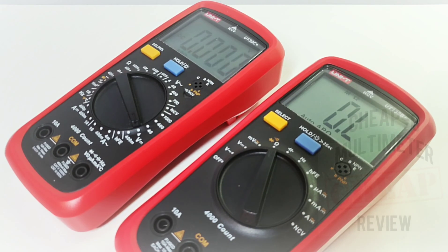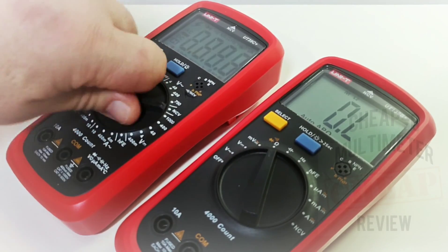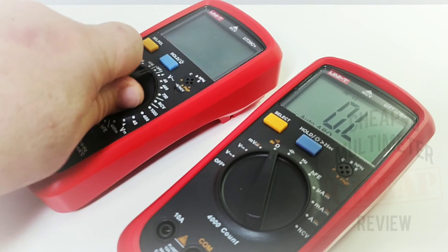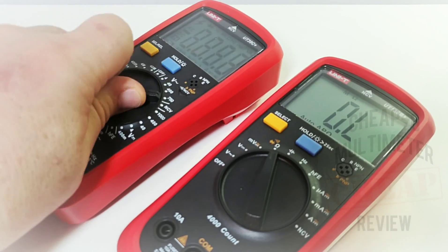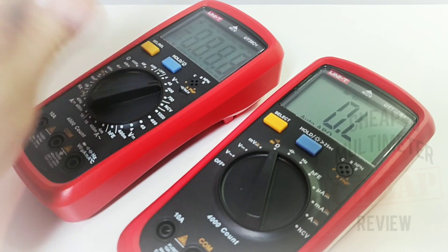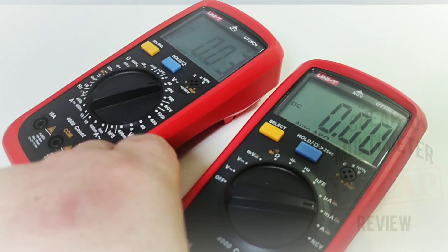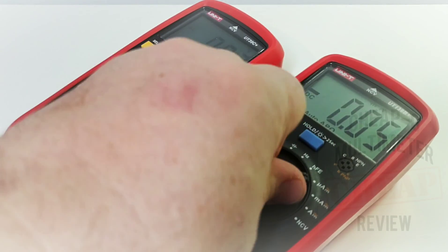Another improvement with the 136B Plus is the rotary switch itself. On the old one it had a quirky feel — it had a nice click but you could kind of bypass ranges on the fly. The new 136B has a much better feel, a little more reactive.